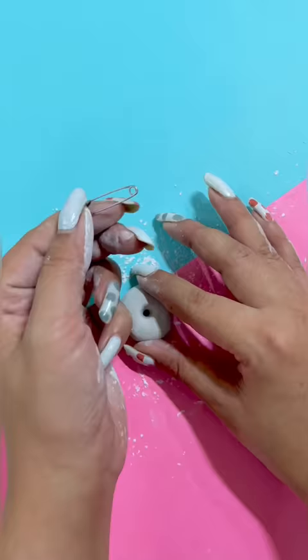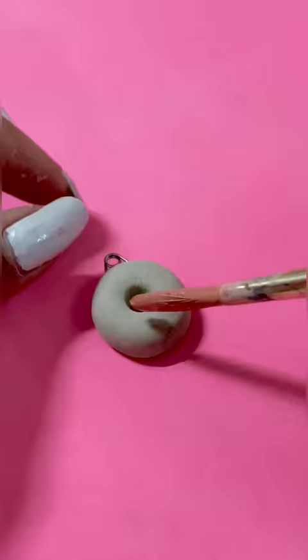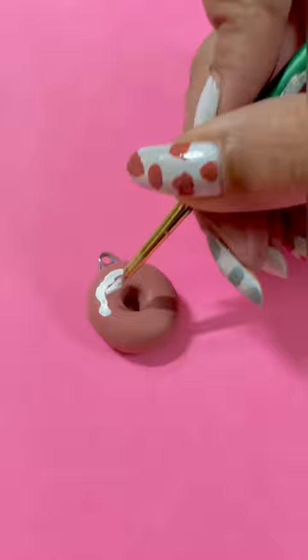Here I am using a safety pin, which I am going to hang in a chain. And finally, when this clay is dry, I will complete it and use acrylic paints.